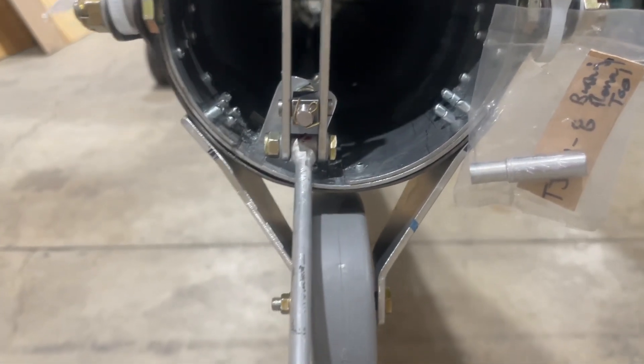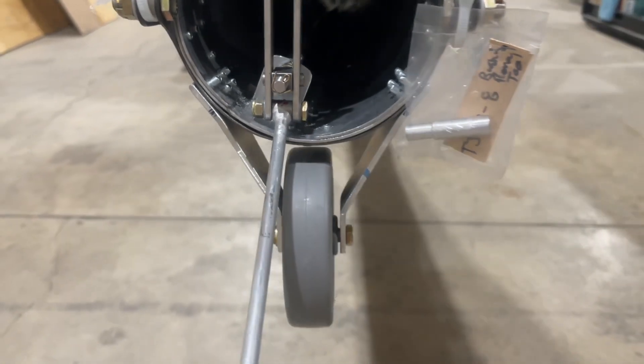The rivets were a little bit longer because they had to go through all the metal, so the tailwheel is now in place.